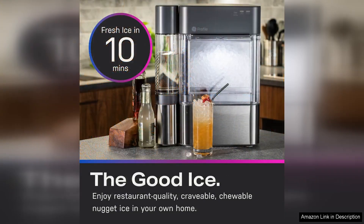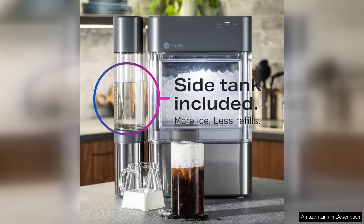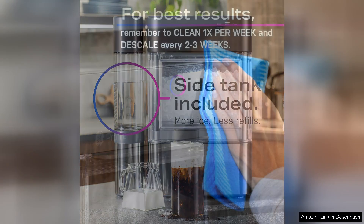The noise level is surprisingly low for an ice maker, which makes it easy to keep it running during social gatherings without any disruptive sounds. Additionally, the ice it produces is soft and easy to chew, making it a hit for both adults and kids.